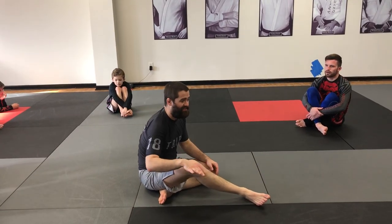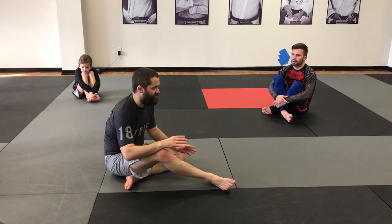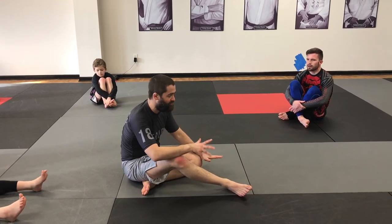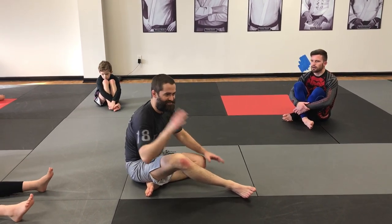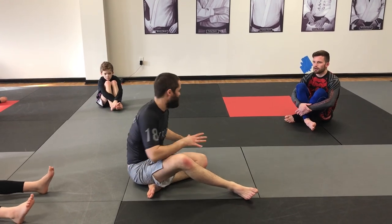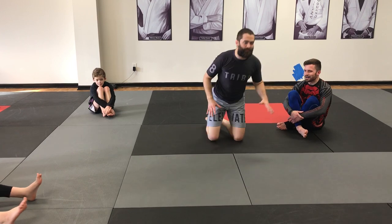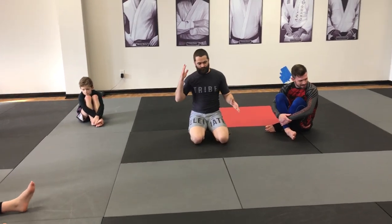But if that leg is not there, I don't have to force it. There's about a million other variations I can try to go to. I won't go down the list, because we're going to get a little bit into the upside down. So that's it — last thing we're going to talk about today. We're going to talk about how I finish the guillotine from the mount.